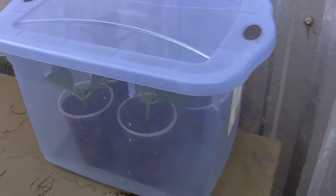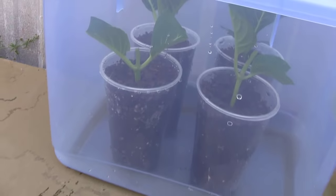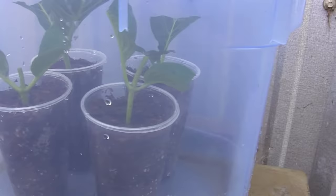These guys will be good to go in another month, maybe six weeks. We should have lots of roots growing right through all of those cups. I'll come back out and show you what we're up to.